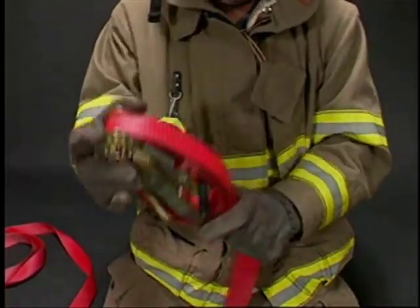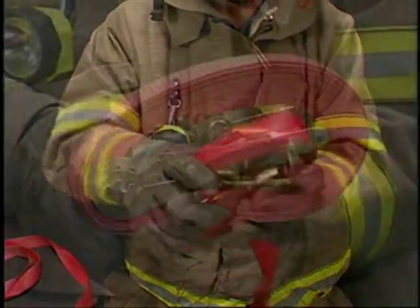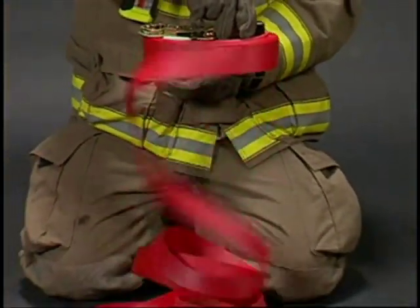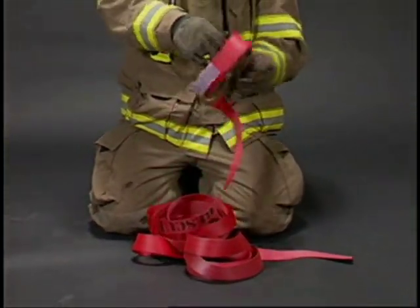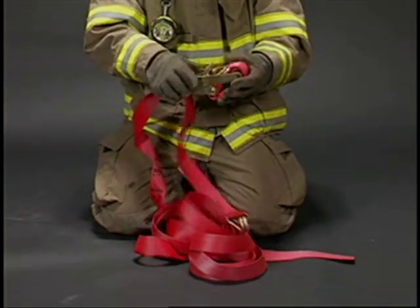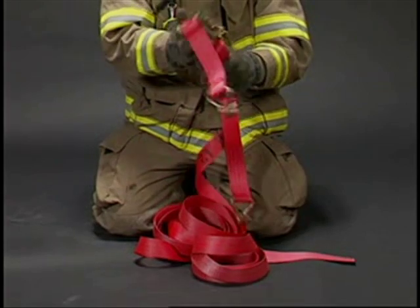A rubber band may be used to hold the assembly together. To deploy the strap, simply hold it sideways and allow the strap to unwind. Unhook the hooks and hook them to your anchor points.